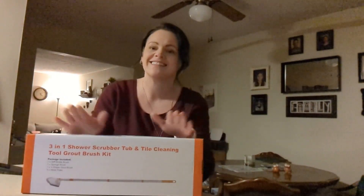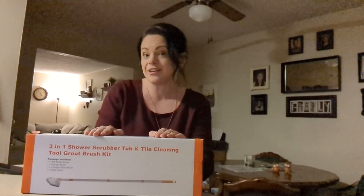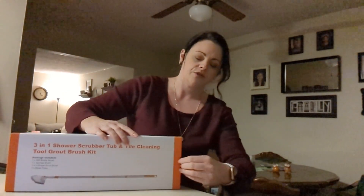Hi there! Today we are unboxing the FUNSU 3-in-1 shower cleaning brush. I'm going to show you what we've got.